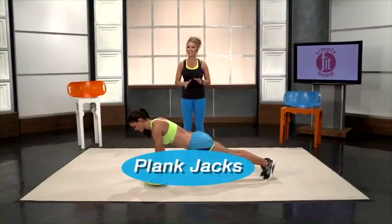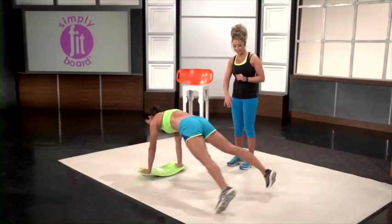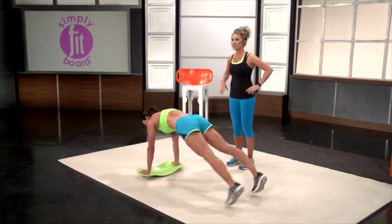This move is called plank jacks and it's just like a jumping jack. You start in your basic plank and then you jump your feet out and back in, working that whole entire core, especially those obliques.